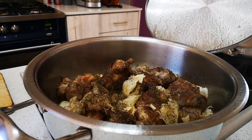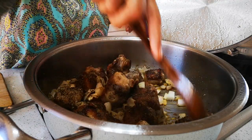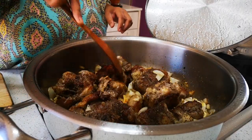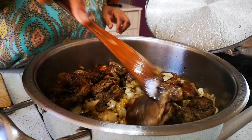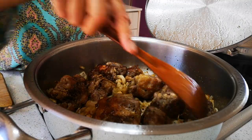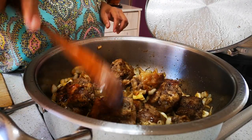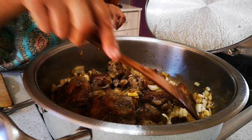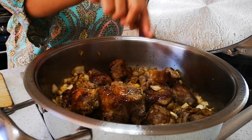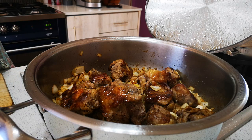Now we're going to put the heat on high and brown the onions as well, just until they're brown. Then we're going to add the soy sauce and water, and cook it for about two and a half hours. Then we're going to add our dried fruit and cook everything together until the meat falls off the bone. Then we serve it with rice — you can also serve it with mashed potato, pap, or anything you like. You can even make oxtail curry.